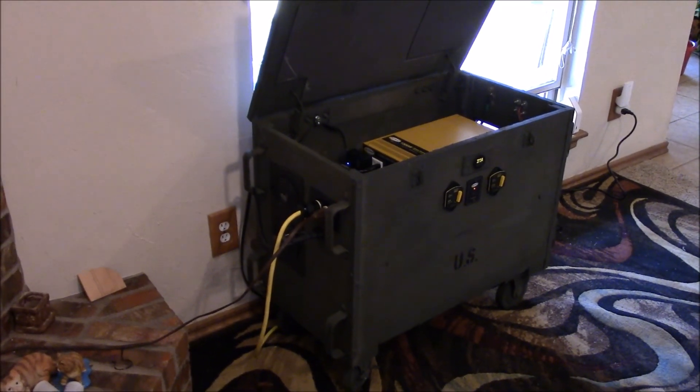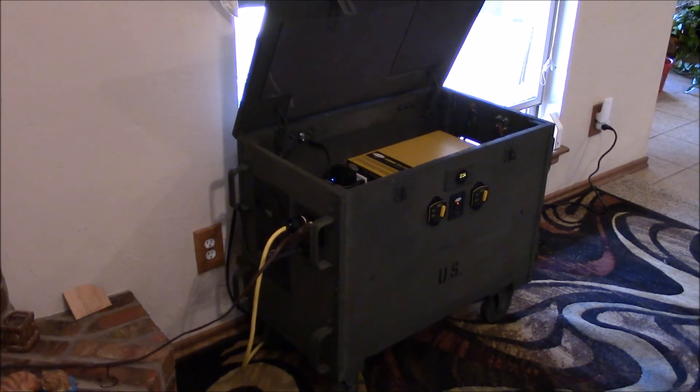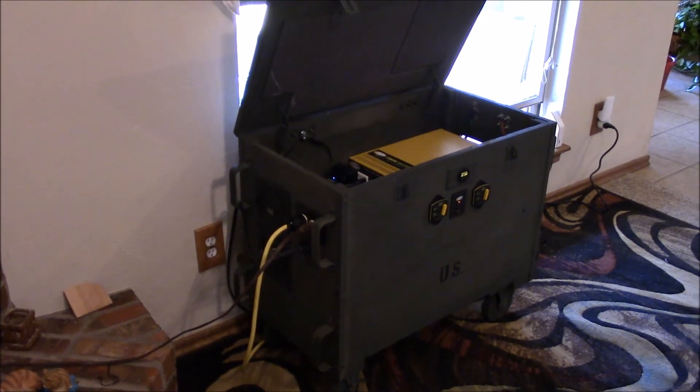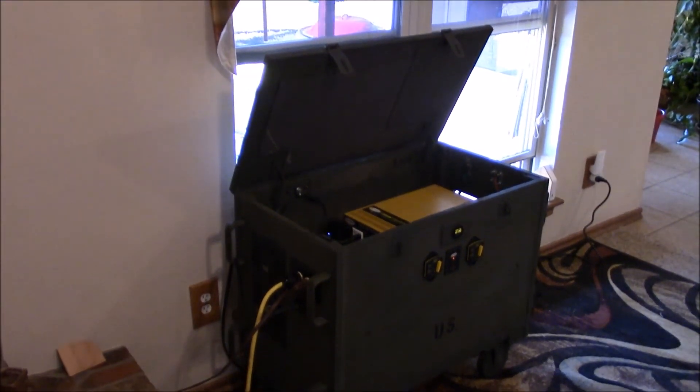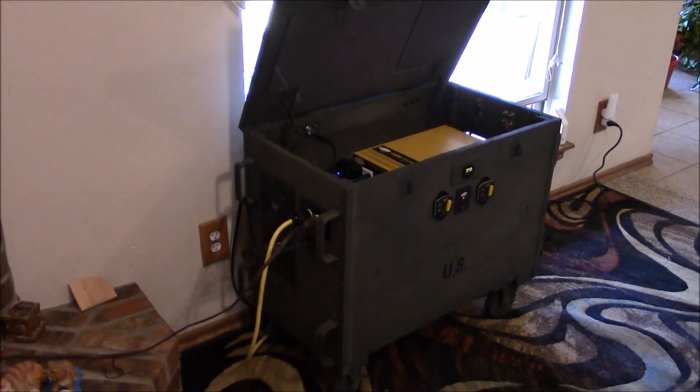Hey guys, just a quick video on this 24 volt solar generator. I want to show you a couple of things. It has been running absolutely beautifully and I'll show you what I did with the panels outside here in a second.